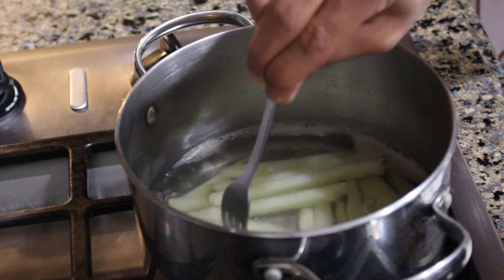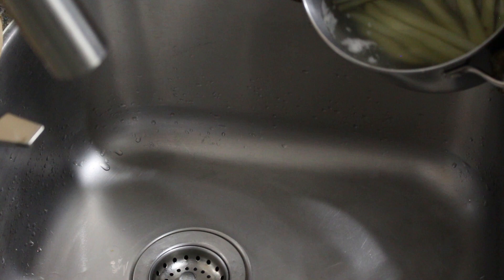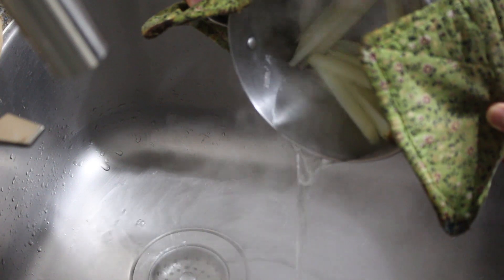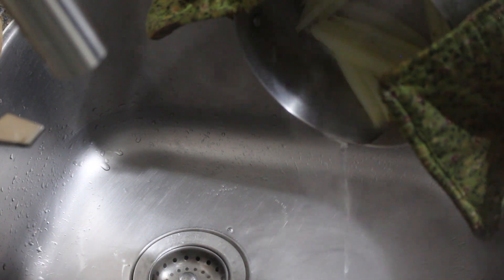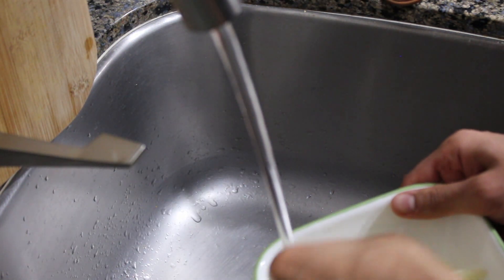Once the potatoes are almost but not quite cooked through, it's time to take them out of the water. I'll be honest — I messed this up a little bit. In the time it took me to set up my camera, the potatoes kept cooking and got a little soft, which caused some of them to break. So as long as you're paying attention and not recording, you should be good. Once evacuated to a separate container, fill it with cold water to stop the cooking process.